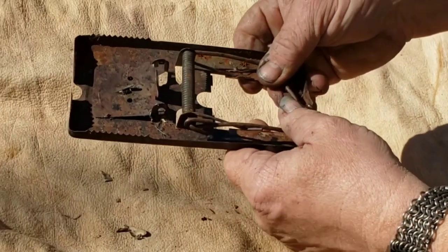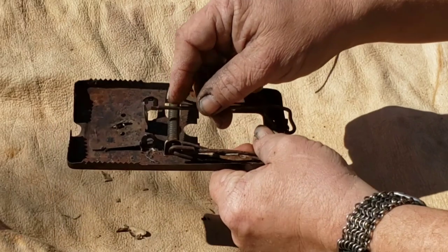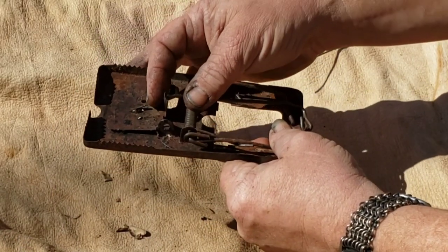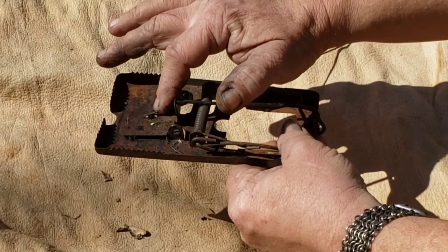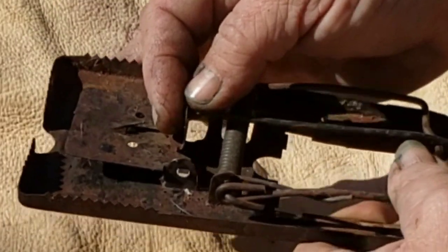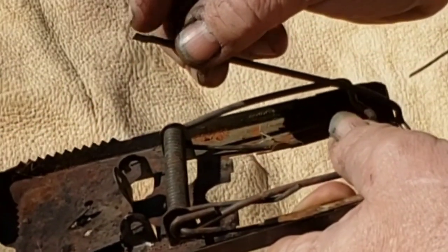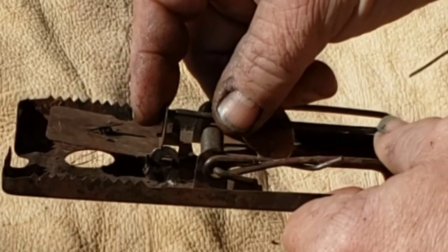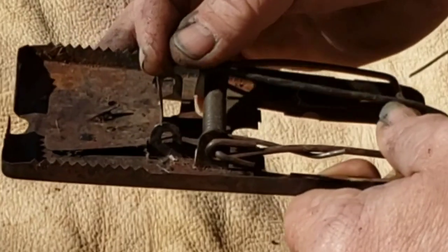They'll work on mice also. They're easy to set — just pull this back. Make sure you don't slip, because if you get your fingers in here they will tear it clear to the bone. You want your bait on the pan, shoved onto the spike. You can even tie it down through the two holes. Work the edge of the set smooth with a stone so it comes out really nice. You can set it just at the very edge and it doesn't take much to set it off.